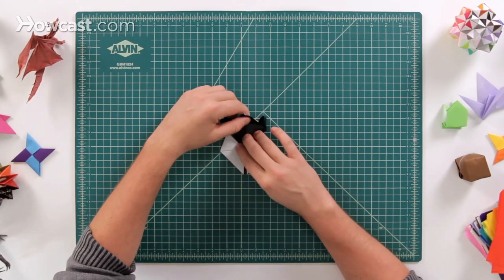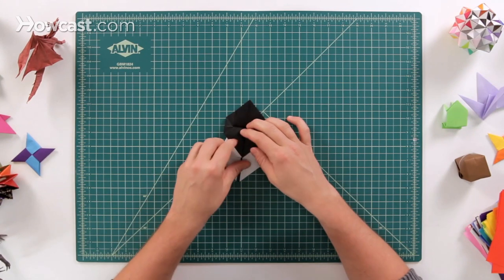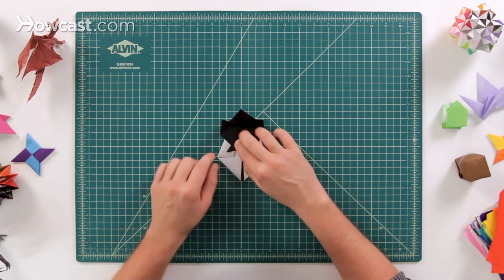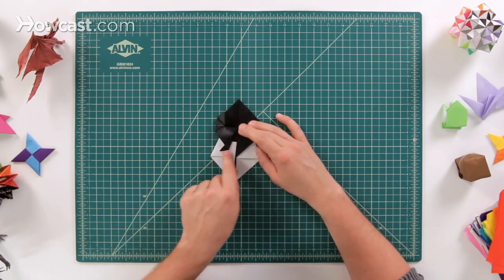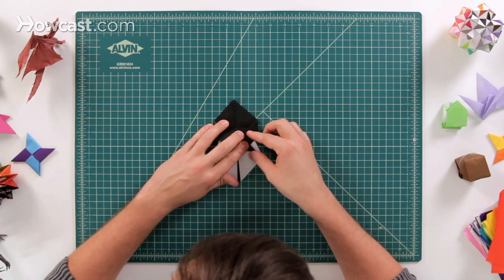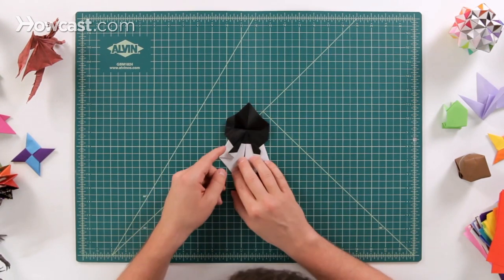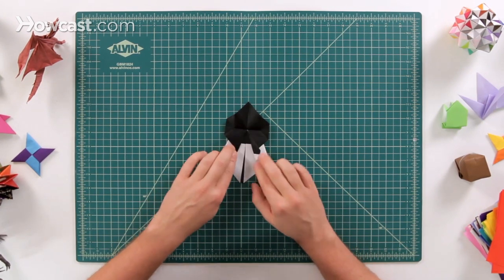Next, we're going to unfold this entire flap — we had it down here with the ears, and now we unfold the whole thing. We're going to make a little kite fold, folding this edge over from this center line where we folded it down. It comes down and gives us a straight line across the edge — do that on the left side and the right side. Then we're going to make a little tuck so it's not so pointed — fold it behind just a little bit, and that's going to make the eyes of the panda.